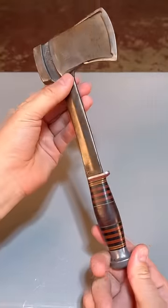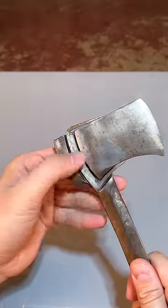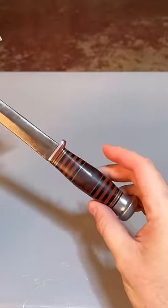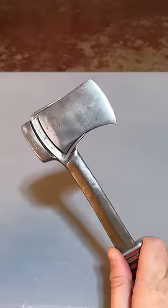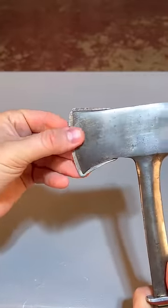This indestructible axe is almost a hundred years old. It has a blade safety feature — it hides right in here, and it's all one piece of metal. Obviously there is a handle, but this thing is really hefty and solid. The most unique part about it is right here — and now it's hidden away.